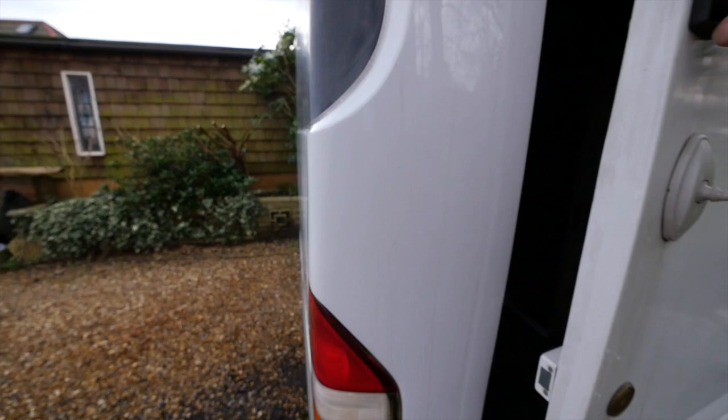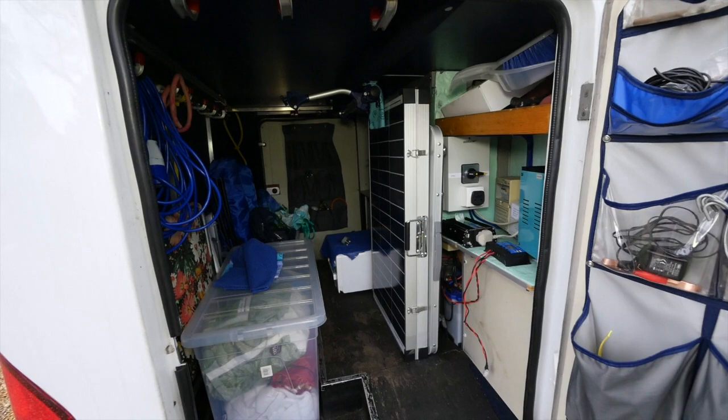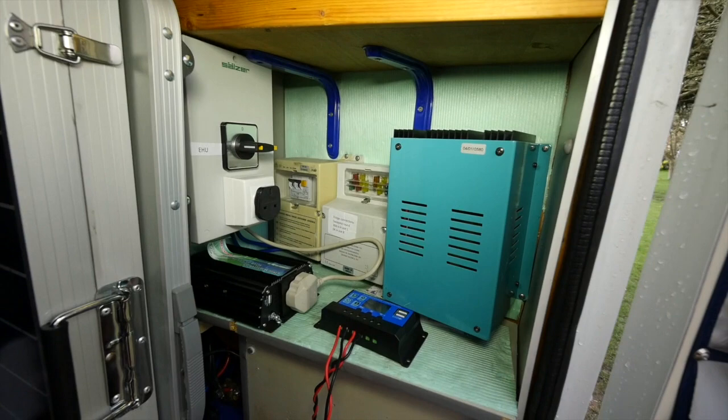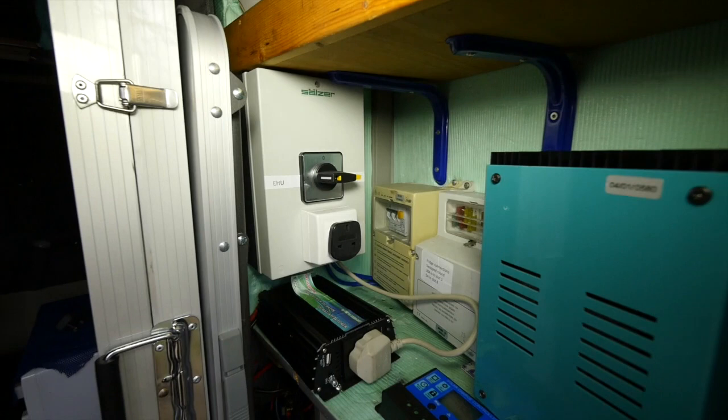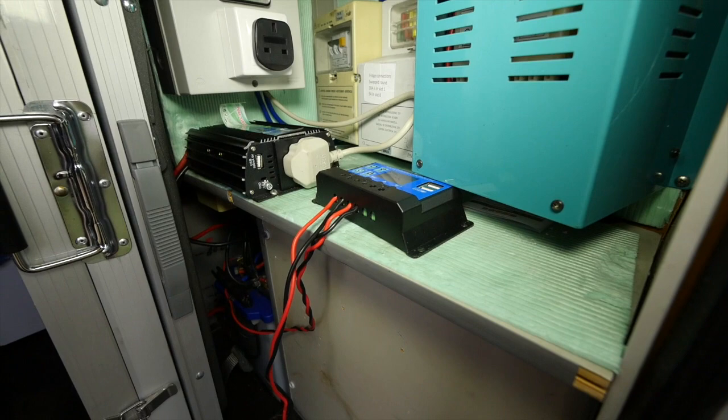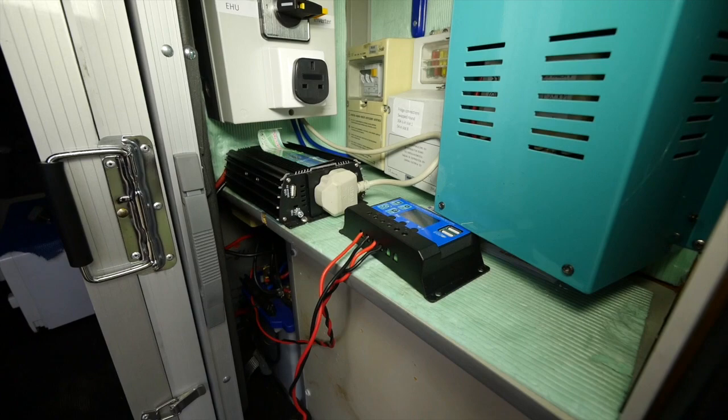Going around the outside of the van, let's go first of all into the cupboard - the garage. In the garage you can see first of all the electronics part of it with the 240 volt and also the 12 volt. There is the isolator between mains-in EHU and inverter on the other side, and down there is the inverter, which is a sine wave inverter, 600 watt.